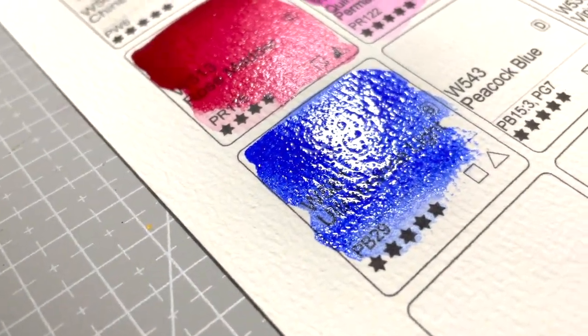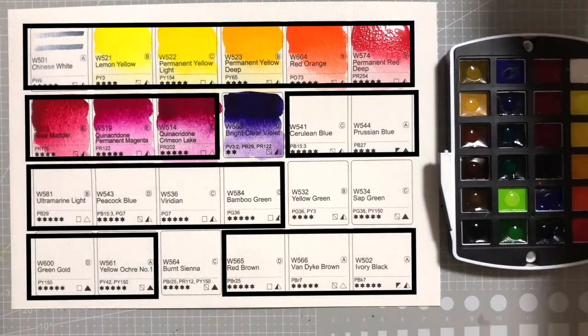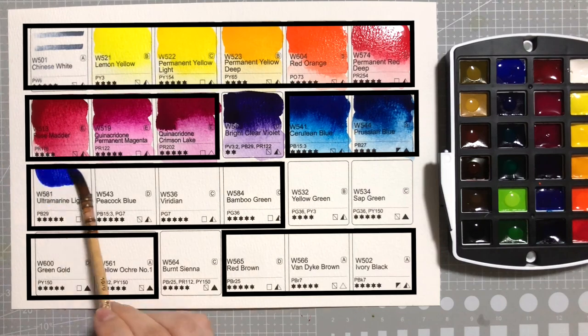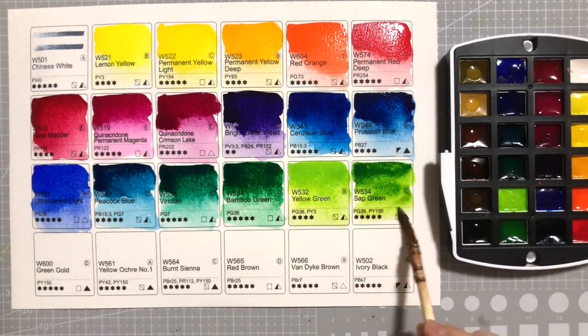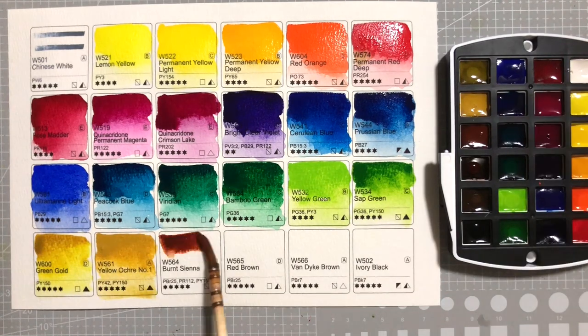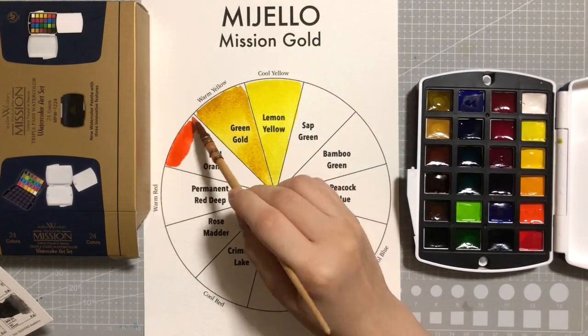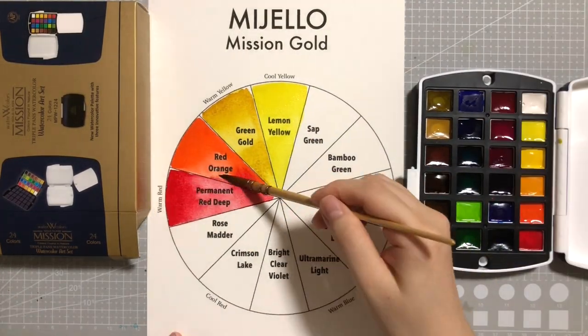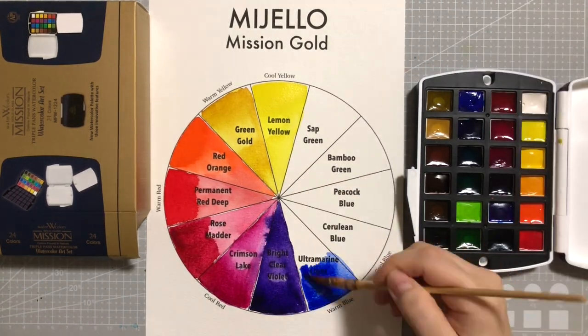I won't go over each individual color as you can see that yourself, but I would like to point out that there are 19 out of 24 colors that are single pigment. There's also a good selection of primary colors, secondary colors, and earth colors. If you're a beginner, you can also practice learning color theory by using these 12 colors I selected from this set. I'll leave a link below to Otto's color theory playlist if you haven't seen it already.